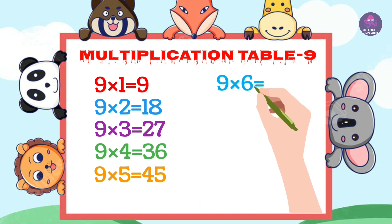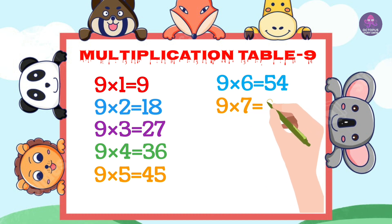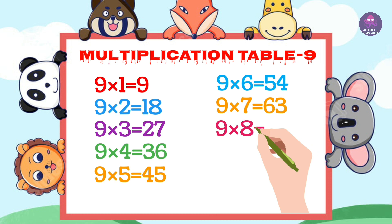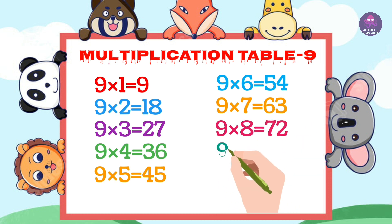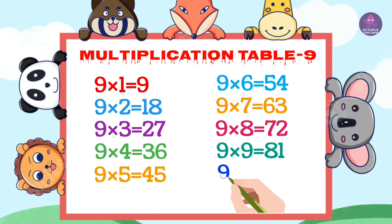9's 6's are 54, 9's 7's are 63, 9's 8's are 72, 9 9's are 81, 9 10's are 90.